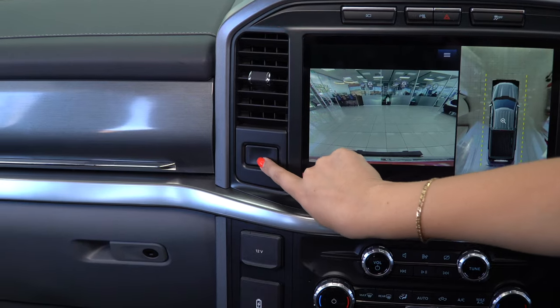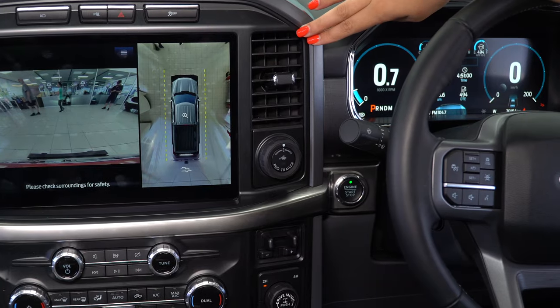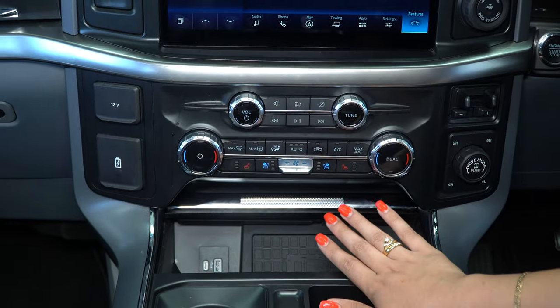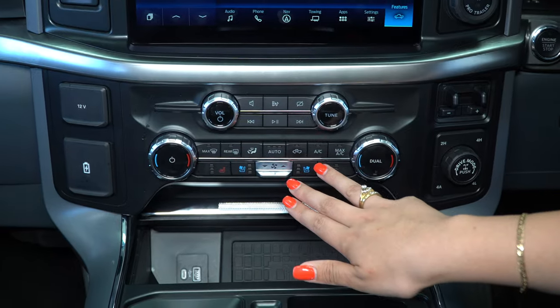On the left we have a vent and a button for a secret compartment. On the right-hand side of the touch display there's a second vent and a pro trailer button. Underneath the infotainment system there are manual controls for heated and cooled seats as well as air conditioning.